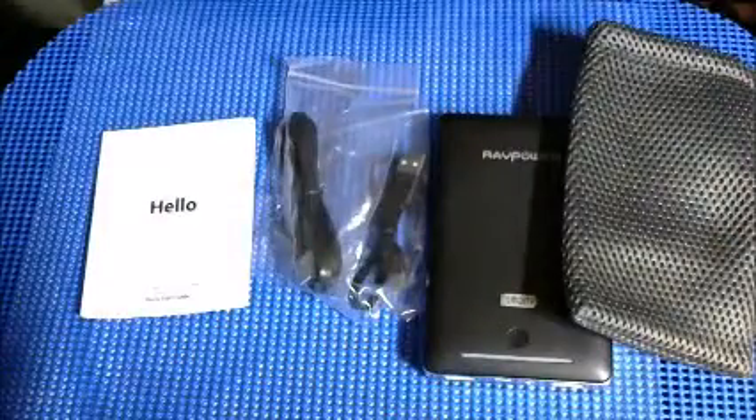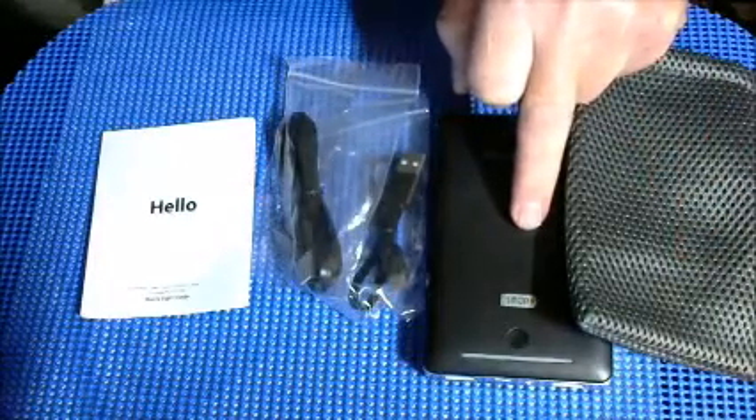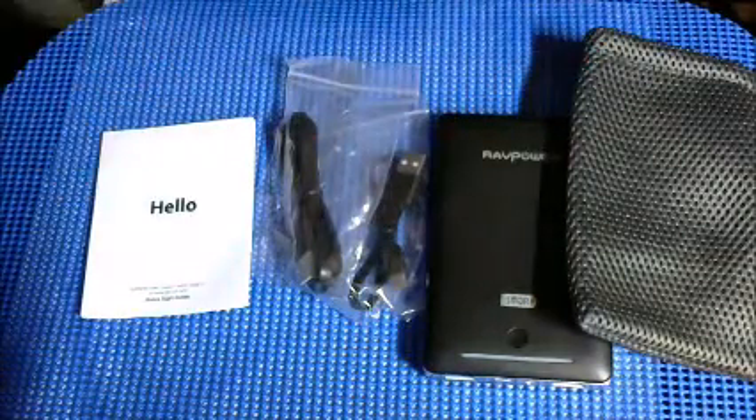Once inside the box, this is what you'll see. You'll get the carry pouch, the unit itself — the power external battery charger — two micro USB to USB cables, and the small user manual.